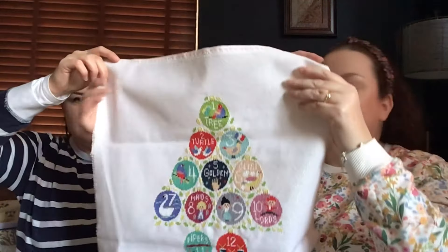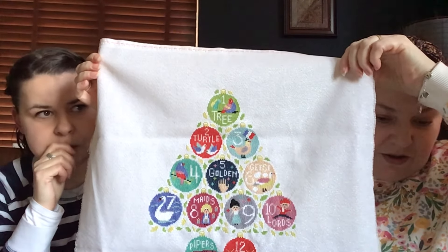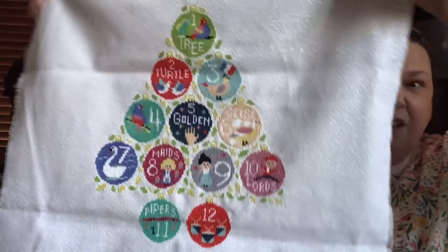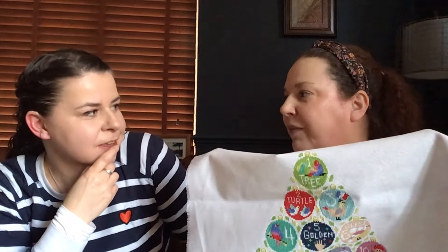This is another stitch-along that I started but didn't do while I was doing it. This is Caterpillar Cross Stitch. How did you stitch on this opalescent fabric? It didn't actually bother me. When are you going to make this into a cushion? I UFO'd mine - got rid of it, ditched it! We're not very good at stitch-alongs, are we? No - but they get finished in the end.